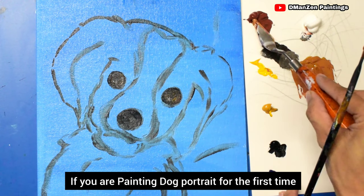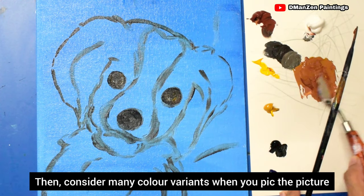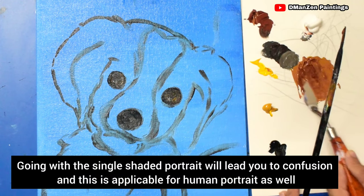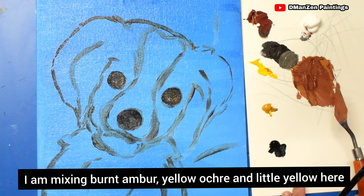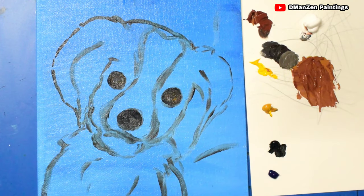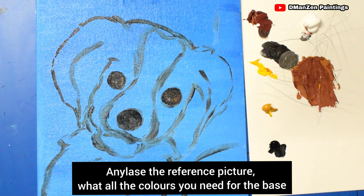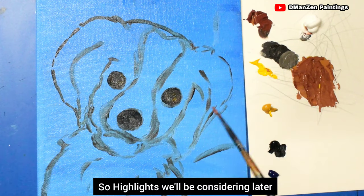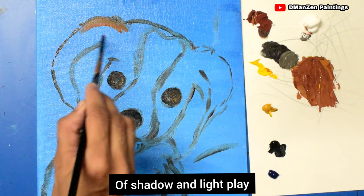If you're painting a dog portrait for the first time, consider many color variants when you pick the reference picture. Going with a single-shaded portrait will lead to confusion, and this applies to human portraits as well. I am mixing burnt amber, yellow ochre, and a little lemon yellow here. Analyze the reference picture for the colors you need: dark base shade, mid-tone, and highlights — highlights will be added later. Now concentrating on the two shades of shadow.